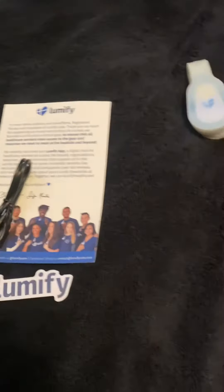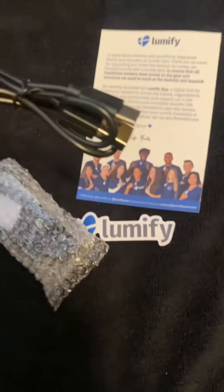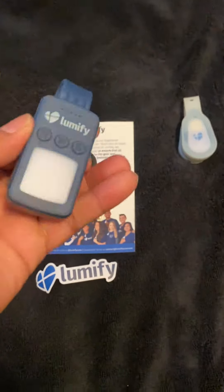You can charge this one — it's rechargeable. The first generation was battery-powered and you had to replace it. Wow, look at this — here it is, the 2.0!